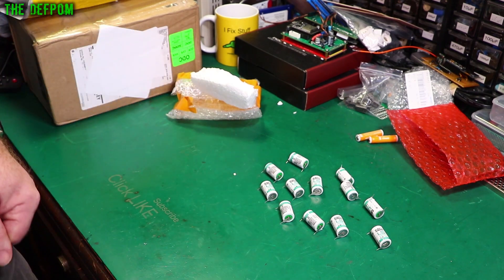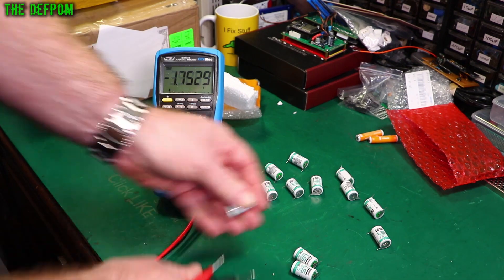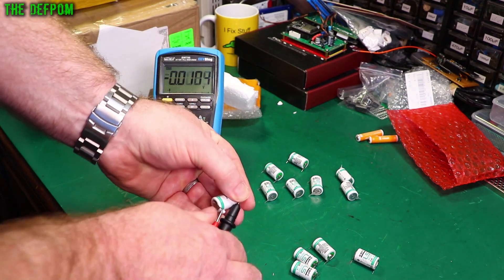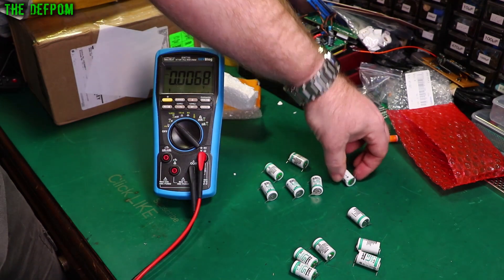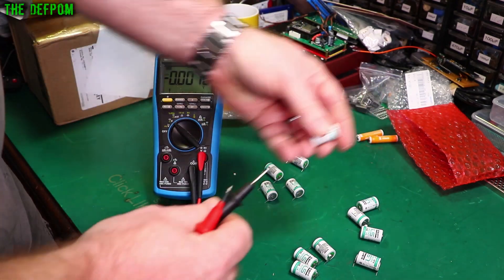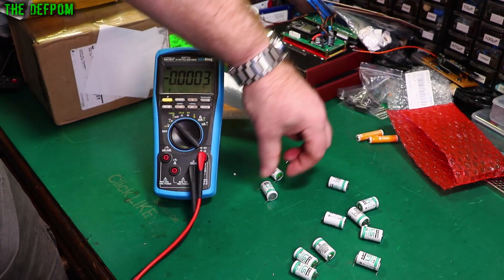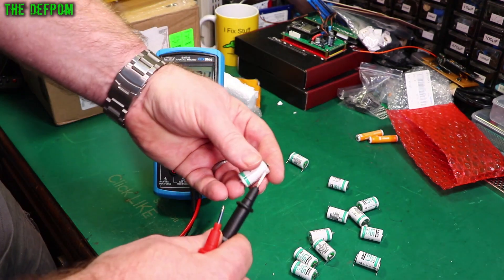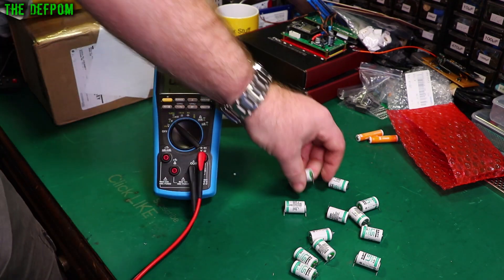Let's check some of these voltages and make sure it looks alright. 3.67. 3.67. 3.67. 3.67. I'm measuring backwards every single time. 3.67. 3.67. These all look fine - 3.67. So I've ordered some different types. These are the half-AA, I think they're called, 3.6 volt versions. I'm going to have to obviously do something to make sure these don't get shorted out.